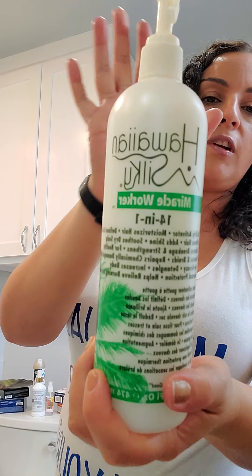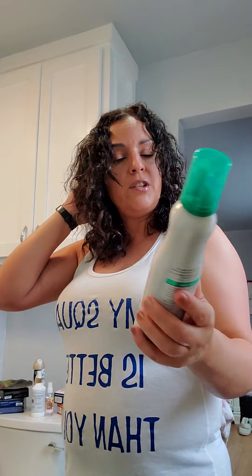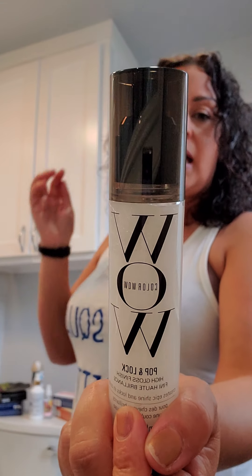Then I'm going to put some Hawaiian Silky — it's a miracle worker, it works in 14 different ways. I'm going to spread this through my hair for moisture. Then immediately after, I'm going to use Captivating Curls by Suave. This is a new product I'm trying — it came in my Glam box and from Ipsy, so I'll let you guys know how it works.